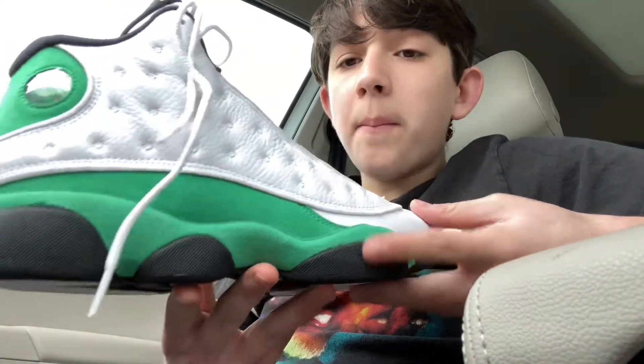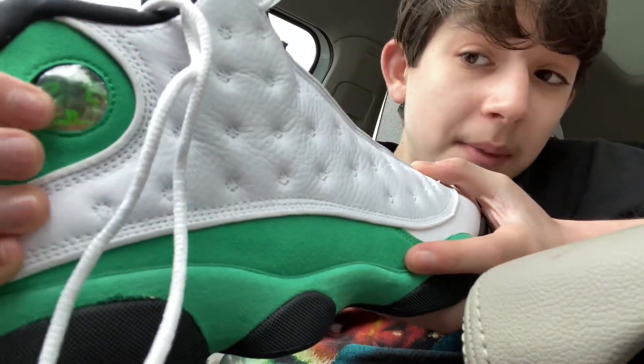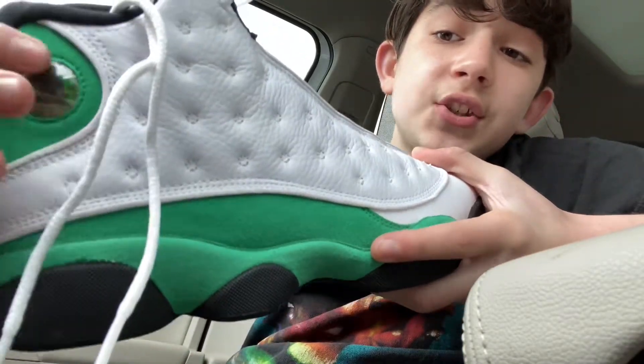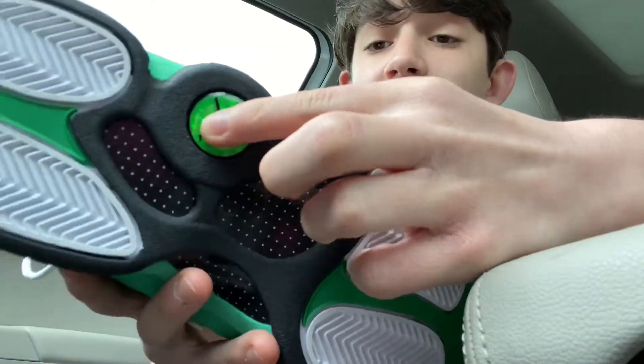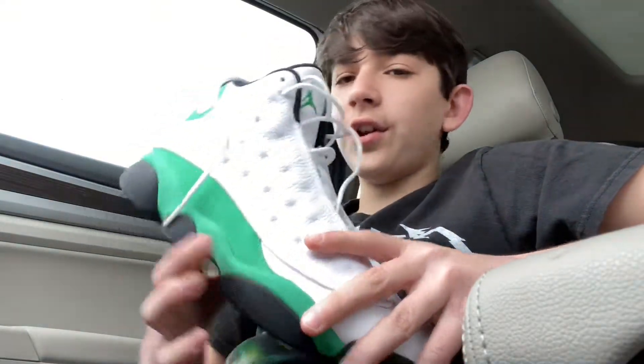It doesn't really have a bubble in this Jordan, except this might be counted as a bubble. It's really interesting. I'm keeping the plastic on so it doesn't get scratched or dirty — it actually comes with plastic on it. Also there's another bubble at the bottom of the shoe — it's like gel material and it is really dope. Since I just got them, my favorite smell — that new footwear smell. You gotta smell the inside.